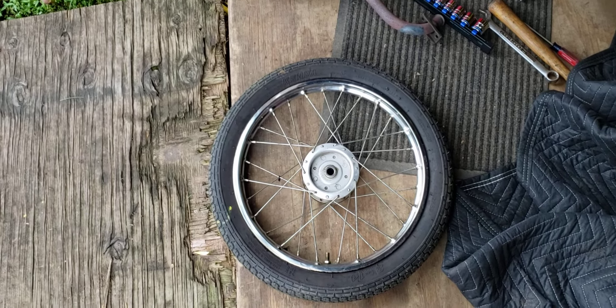I got it somewhat torn apart right now. First things first, you got to remove the muffler guard — it's just two phillips screws. Second, you got to remove this fender lock down, it goes right here in the back of the fender. Just a couple 10 millimeter bolts and then a couple of phillips screws.